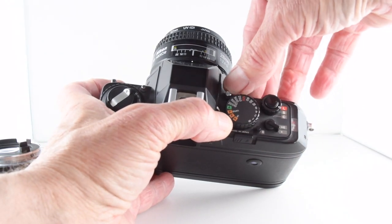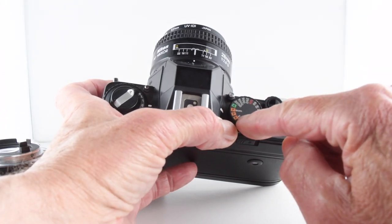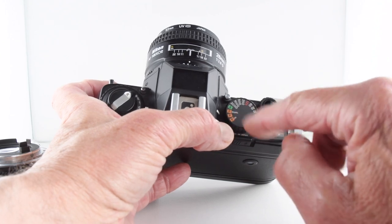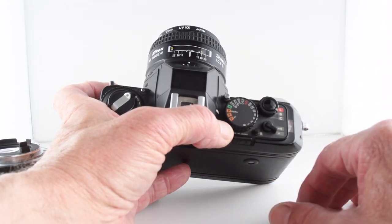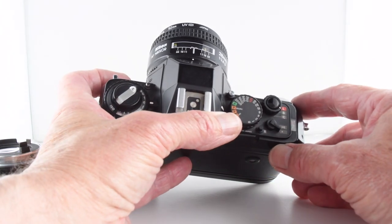Moving the dial — which is locked by this little button, so we press the lock — we have three additional program modes: Program, Dual Program, and Program High. They presumably gravitate towards using particular shutter speed or aperture combinations, but you can read the manual if you're that interested.